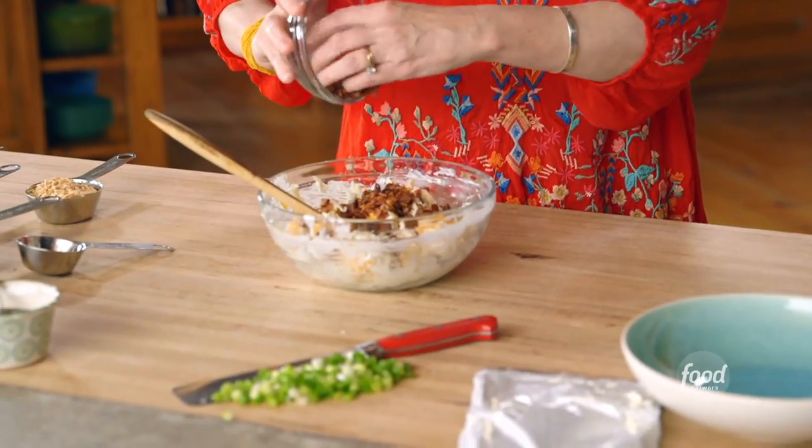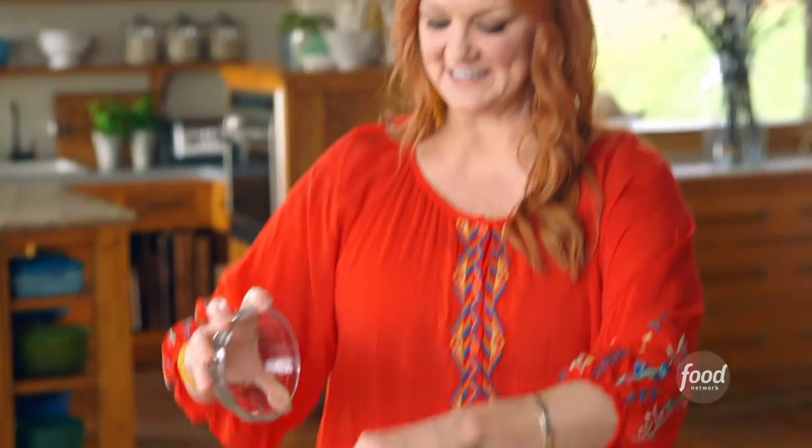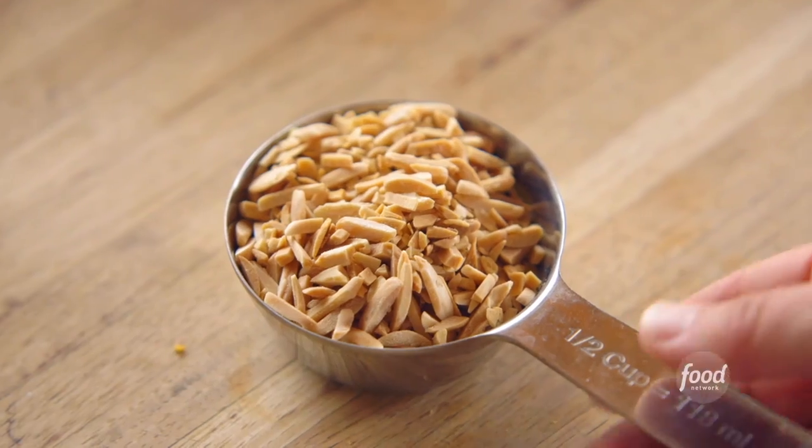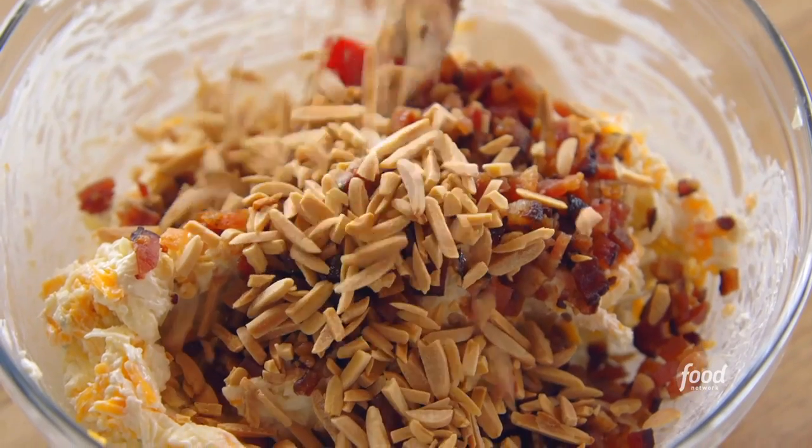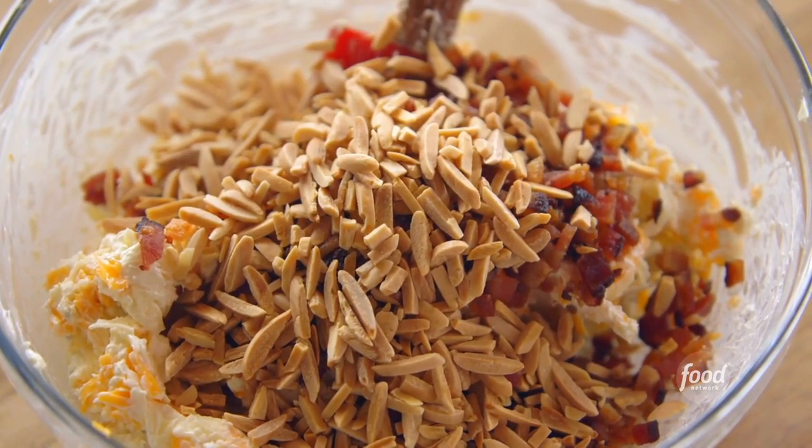Oh my gosh, it looks so good already — this is probably why it's called million dollar dip. I'm gonna add eight pieces of bacon that have been fried crisp and cut really fine into a dice, and then some toasted almonds. To toast them, I bought slivered almonds and put them in a dry skillet over medium-low heat, shaking the skillet for about five minutes until they were golden and nutty.